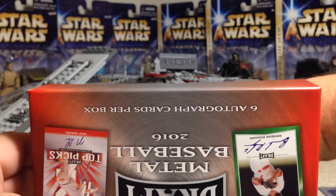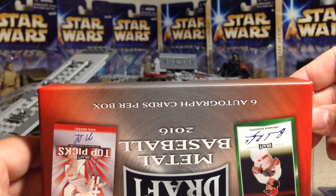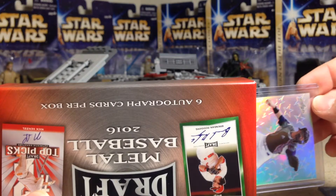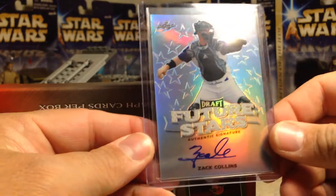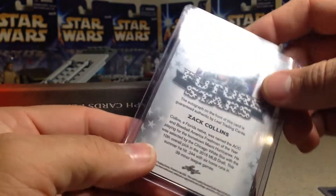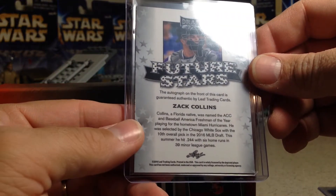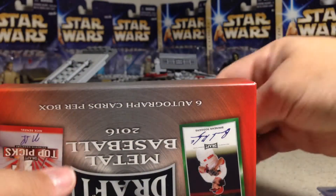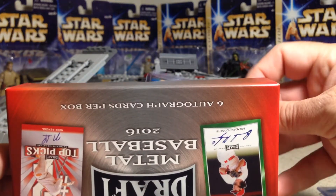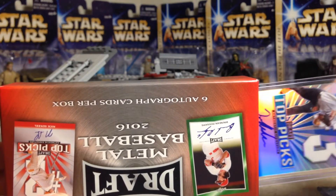Next card — let's flip around this way and see if we can guess who this is. He's a catcher. That's Zach Collins — pretty cool, I don't have that Collins either. This is a Future Stars card; White Sox picked him with the tenth pick.